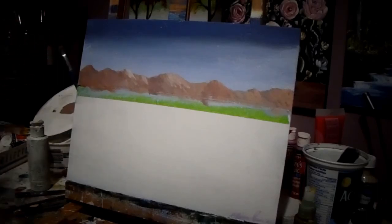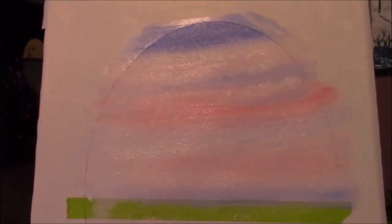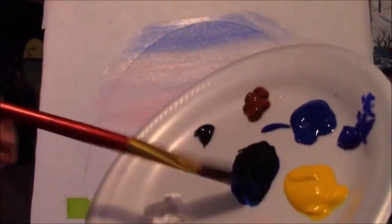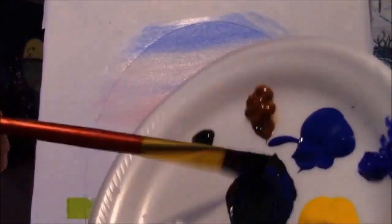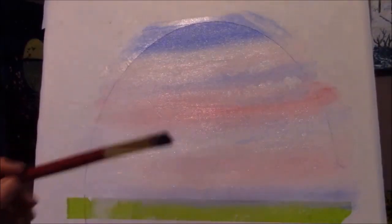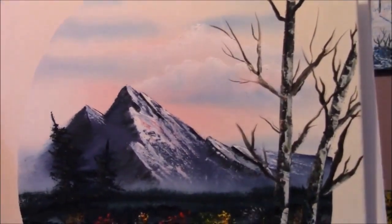We're going to take our dark colors — ultramarine blue, some black, maybe a bit of red. You don't want it too black; just add some dark colors, mix them all up, and see what you get. We want a nice dark color though — it's black but it's not as black as black. We will make some shapes first. The mountain's not going to be exactly the same as the one in the picture, but we'll do our best.